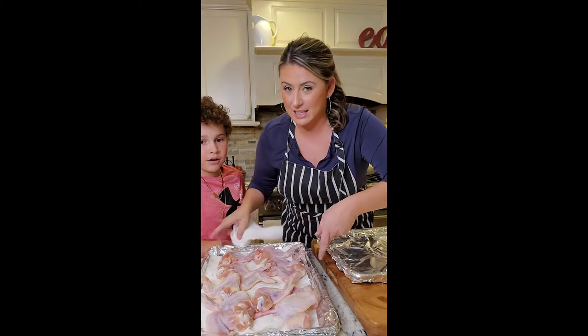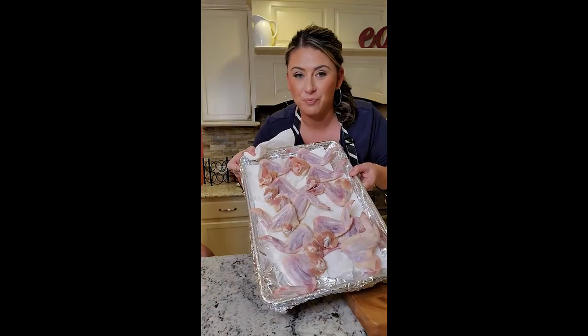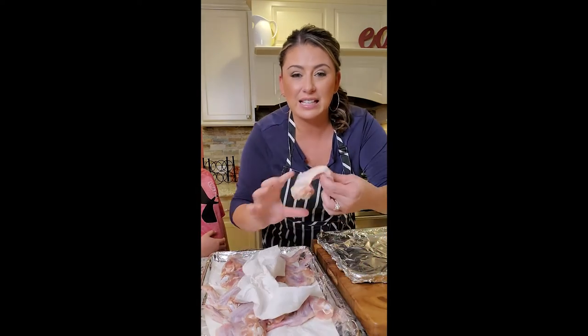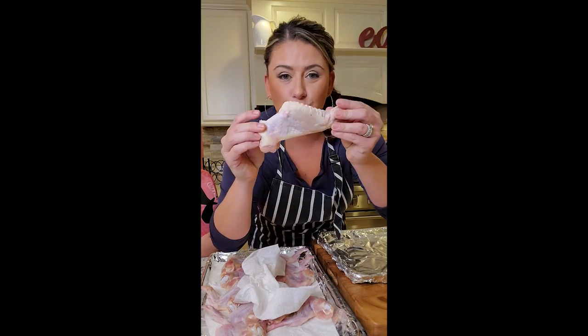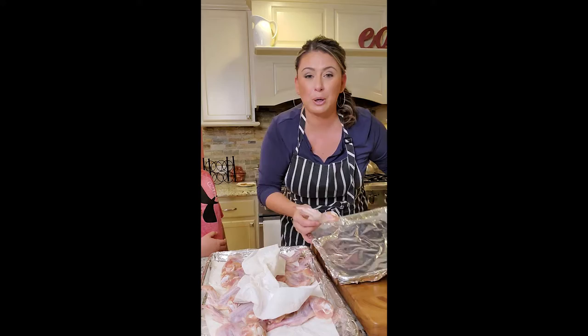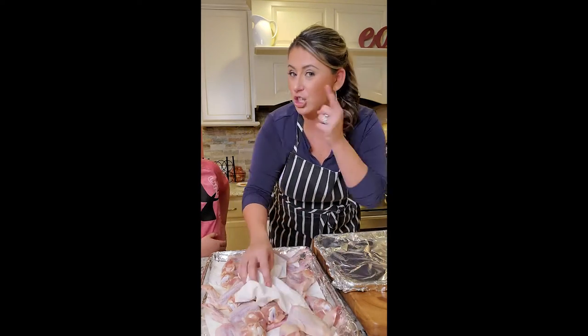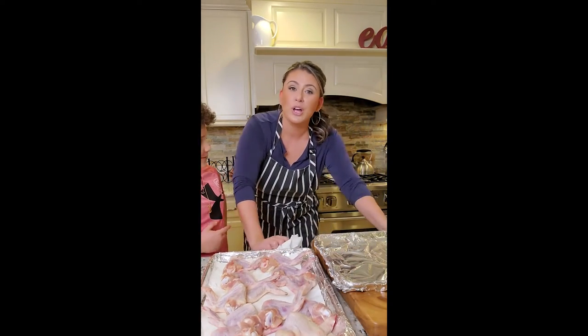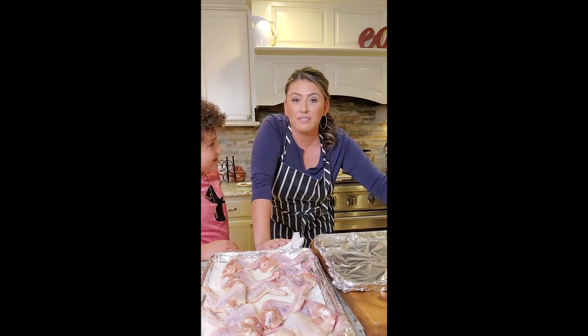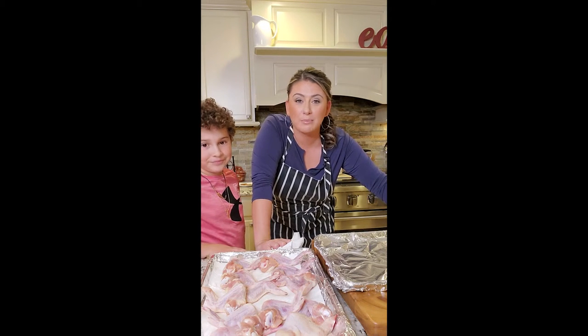I have taken these babies out 45 minutes ago. I have changed the towels three times. These suckers are so dry, and that's why I want them to be dry so they get crispy. We're going to bake them instead of frying them because it's the new year, new you, and I'm trying to pretend that I'm watching my figure by baking these instead of frying them.